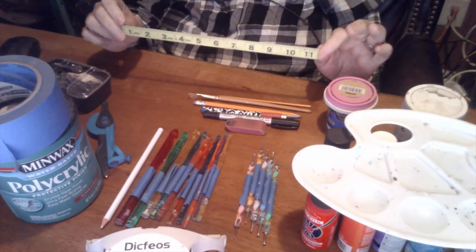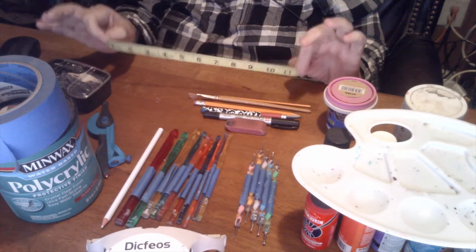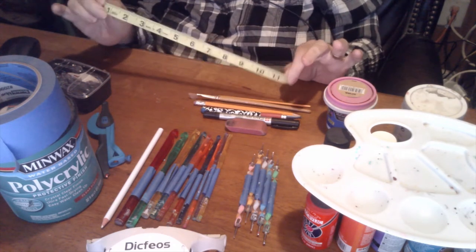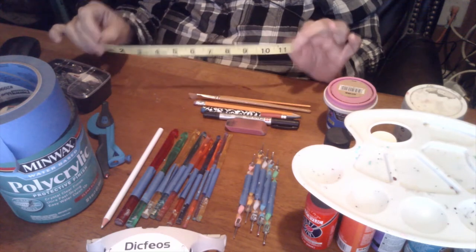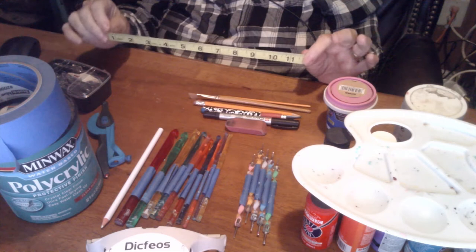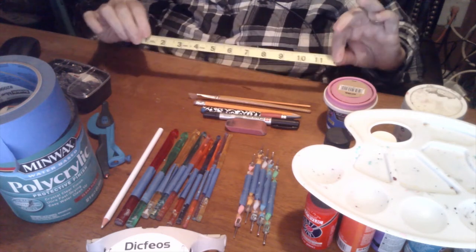This here is measuring tape — it's just a sewer's tape, but it's great for gourds. It bends, it goes with you, it's flexible, it's really awesome. I use this to measure my measurements on gourds.